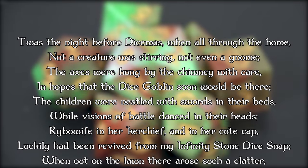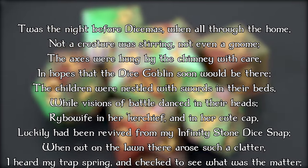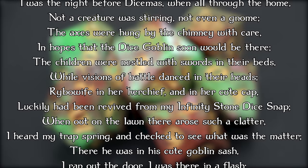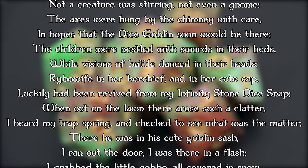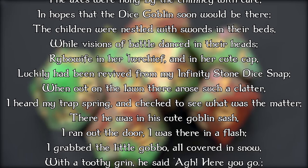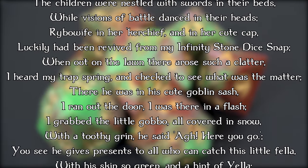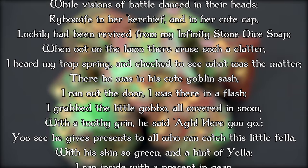Rybo-wife in her kerchief and in her cute cap had been revived from my Infinity Stone dice snap. When out on the lawn there arose such a clatter, I heard my trap spring and checked to see what was the matter. There he was in his cute goblin sash — I ran out the door, I was there in a flash.